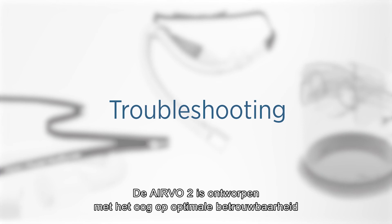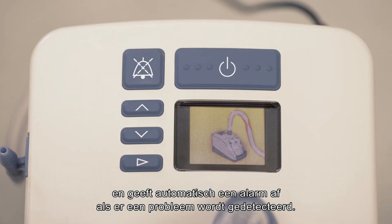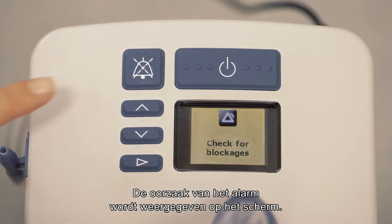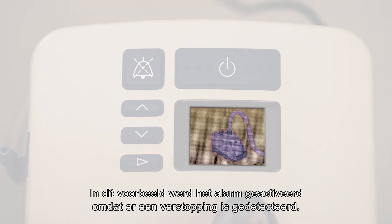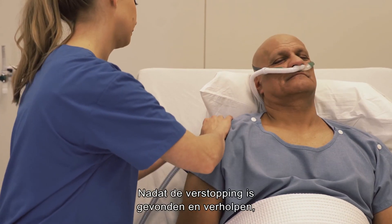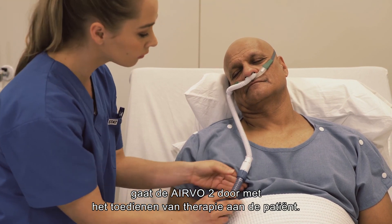The Evo2 has been designed to be as reliable as possible and will automatically raise an alarm when a problem is detected. The cause of the alarm is shown on the display. Silence the alarm with the mute button. In this example, the alarm was raised because a blockage has been detected. Once the blockage has been found and corrected, the Evo2 will continue delivering therapy to the patient.